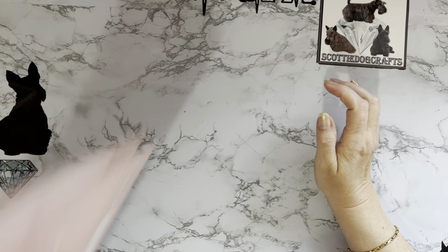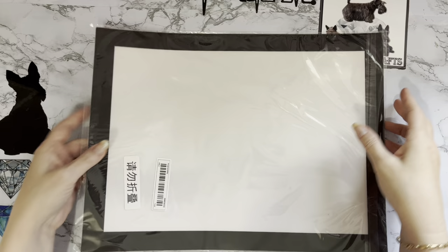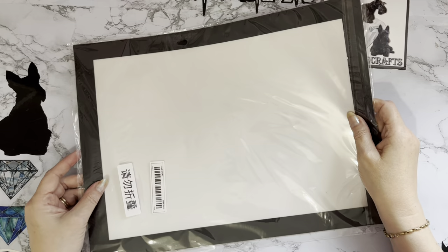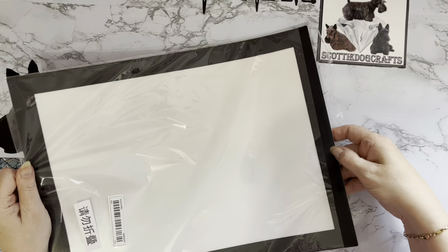That was item number one. Next I got one of the magnetic picture frames to try. This was four pounds four pence, which is about an average price to be honest — not particularly cheap. It actually looks as though it's got a thicker border than the ones I've got from Amazon on my wall. Let me just have a quick measure and have a look.